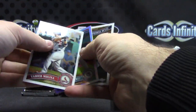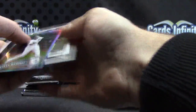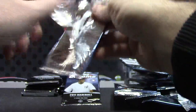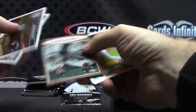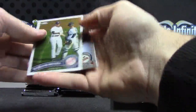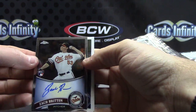Hanley Ramirez. Packs won't open. Upside down, upside down — Matt Kemp, Andre Ethier. Zach Britton autograph — there we go.